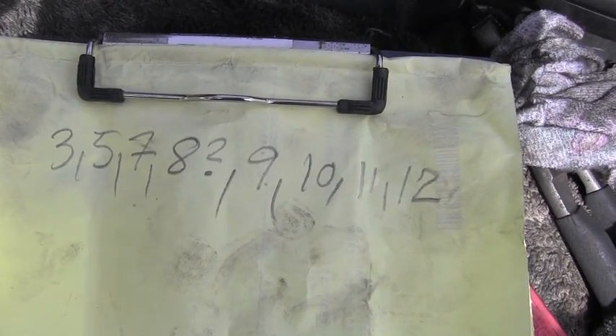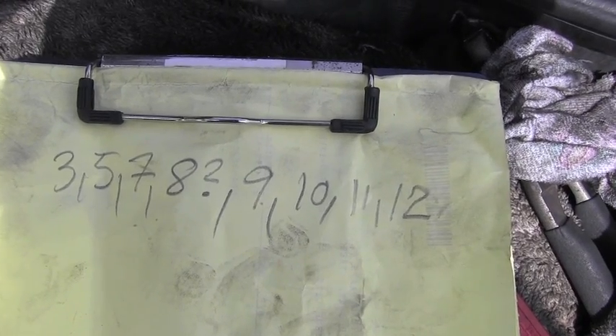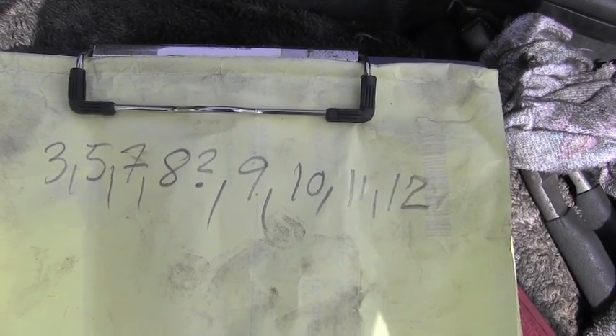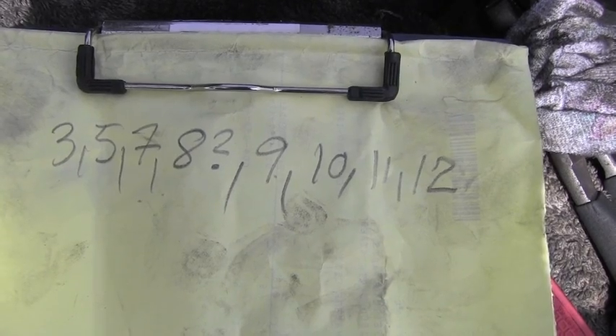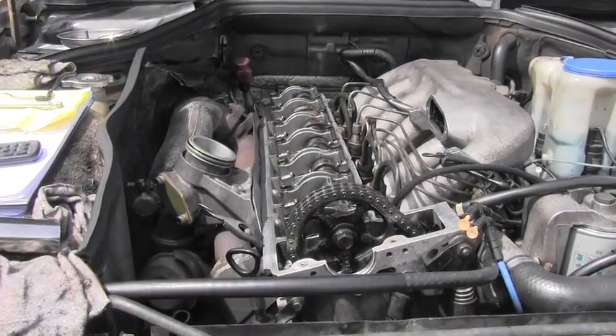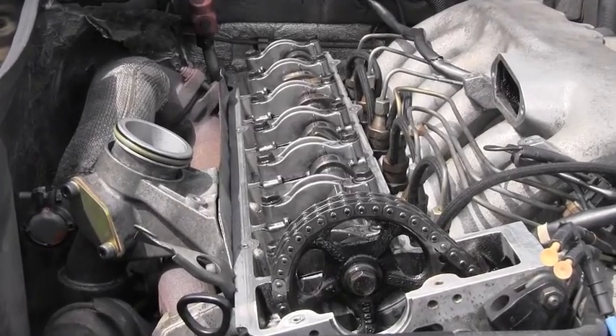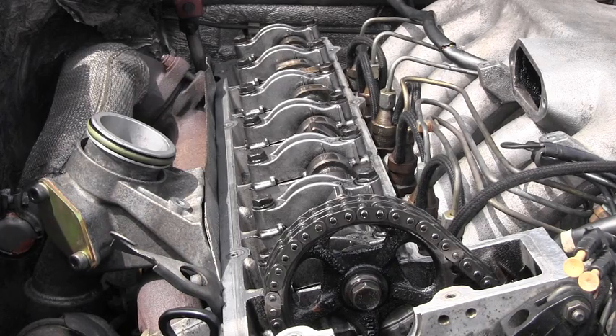I wrote it down and made a list. Basically numbers one, two, four, six, and partially eight are having excessive clearance and are therefore not working properly. This test perfectly shows where that excessive clicking and ticking is coming from. Now we know it's from the valve train and I don't have to focus on injectors, for example.